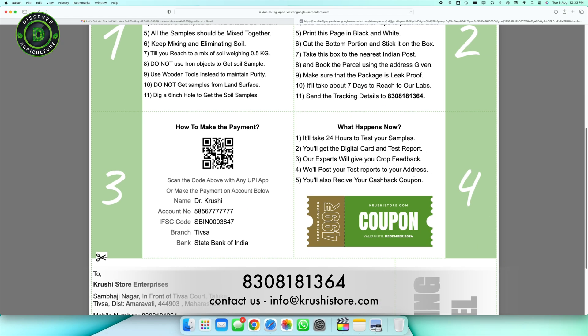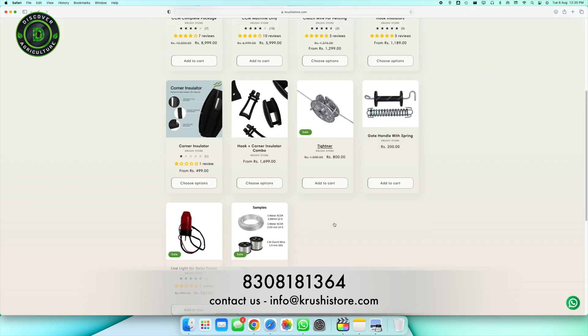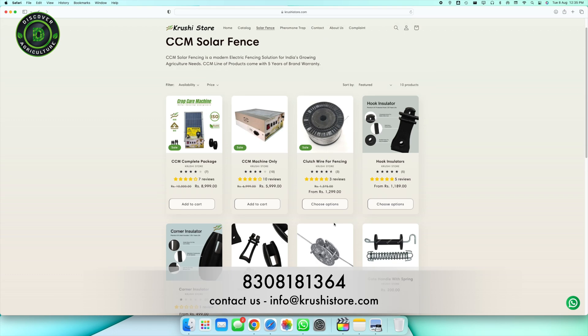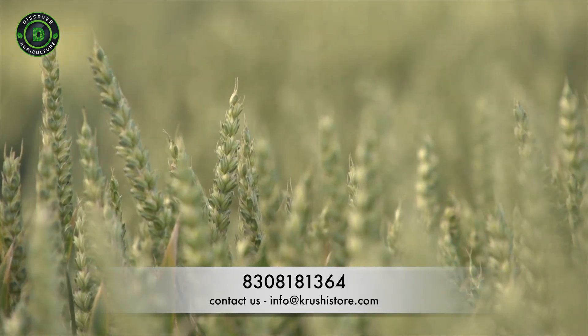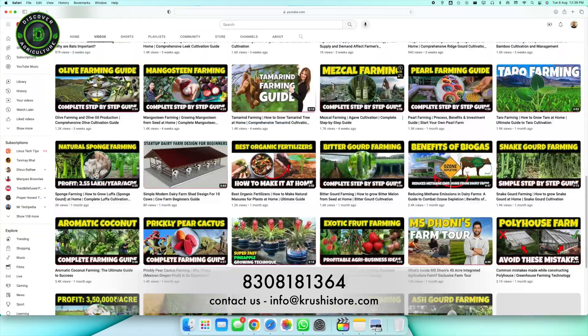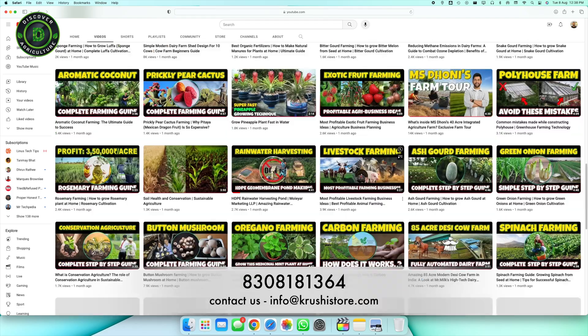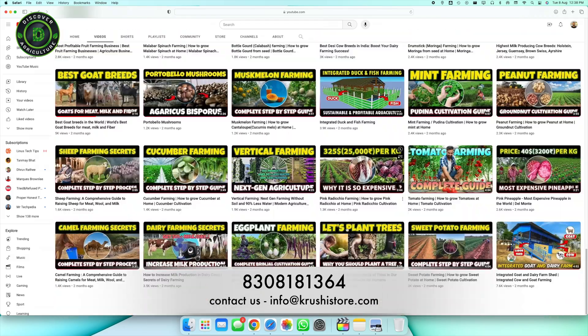Here is a bonus for you: check the PDF for cashback details. Your first soil test might cost a small fee, but you will get that back as a full cashback on any Krushi store product of your choice — a win-win situation. By taking this step, you are investing in the future of your yields. Let us grow together, one sample at a time. Thanks for watching this Discover Agriculture video till the very end. If you are interested in more videos like this, please subscribe to our channel and share these videos with your farmer friends.